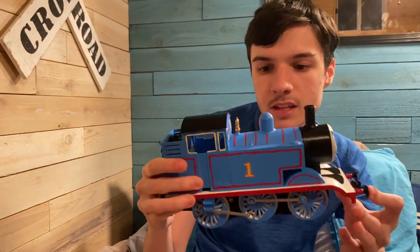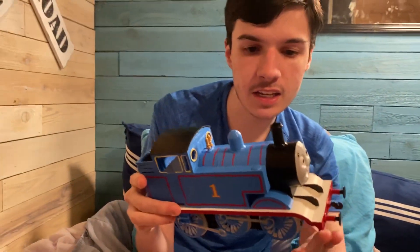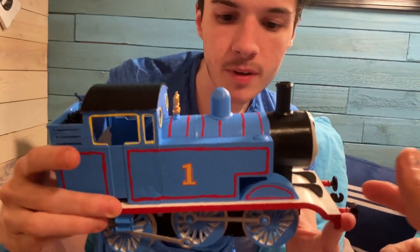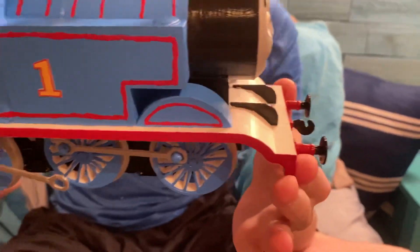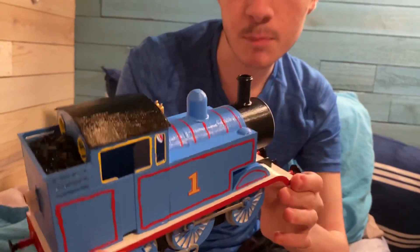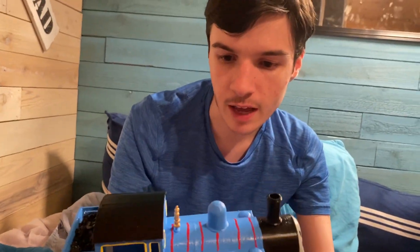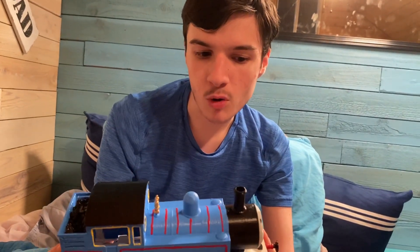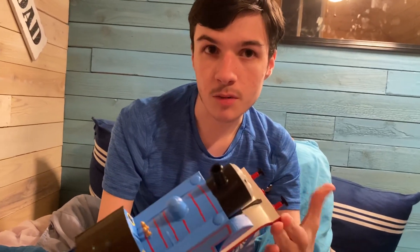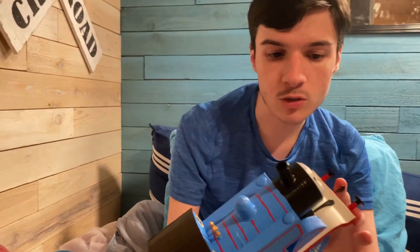I think Thomas does look amazing. He still does turn well, but at some point I do want to replace the side rods and get him to roll smoothly so I can buy some Bachman G-Scale track and have him roll on there. I might make a motorized version of Thomas with the model and motorized parts from my tool kit.